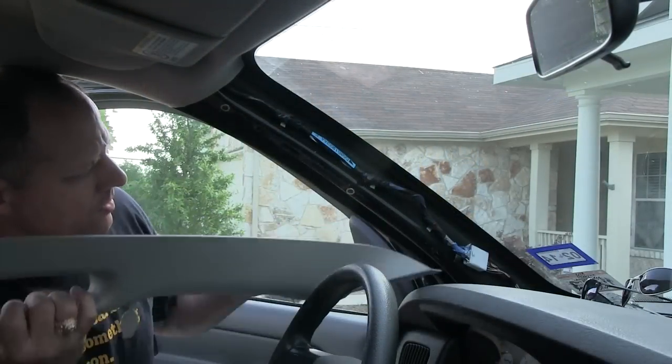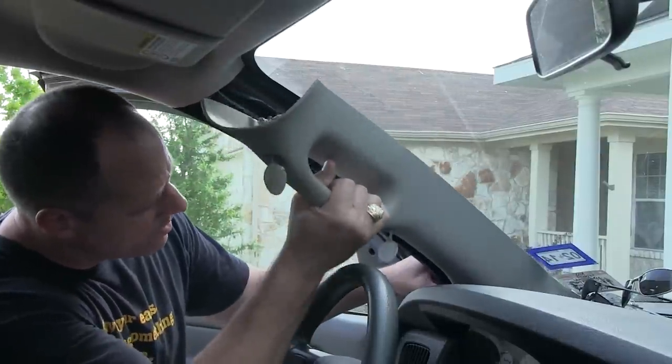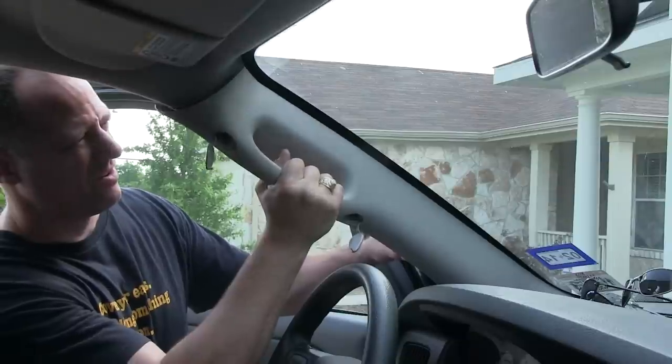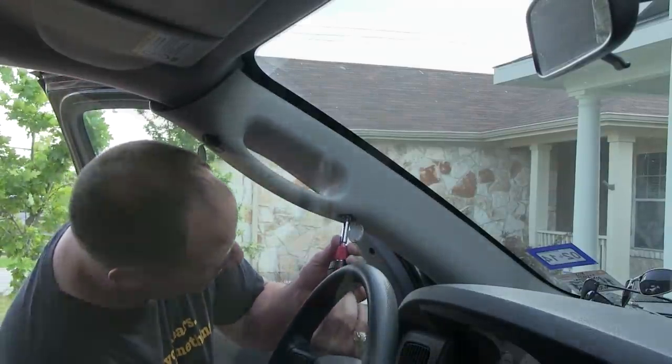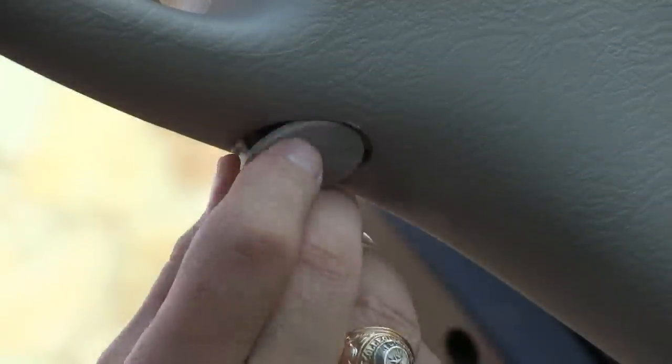I then reinstalled the handle, making sure everything lined up. I bolted it back in place, replaced the caps, and called it fixed for less than $10.